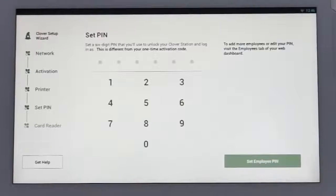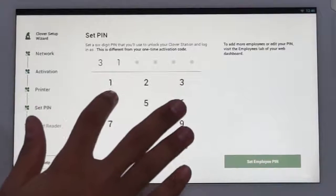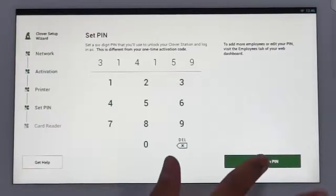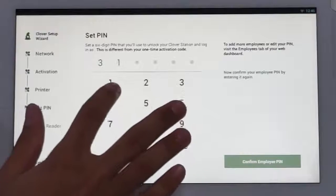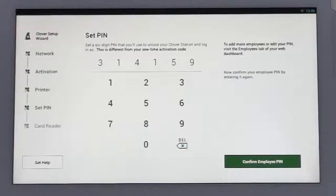You'll now create a PIN which you'll use to access any of your station devices in store. Your name should appear on the screen. The default permissions for this PIN is admin, and you can change your PIN or settings in the web dashboard at any time. Choose a six-digit secure PIN and enter the number. You'll then be prompted to enter it a second time to confirm.